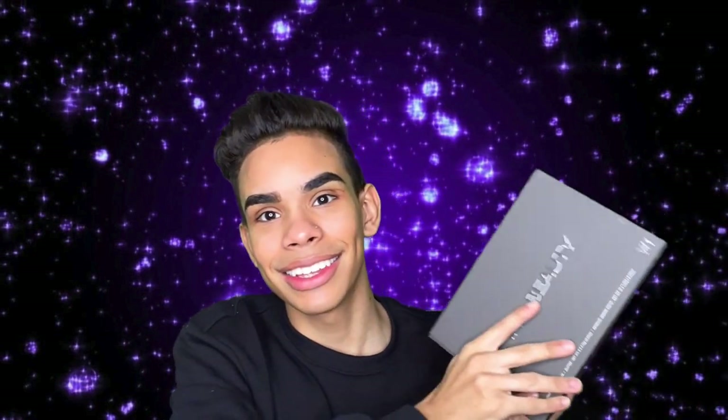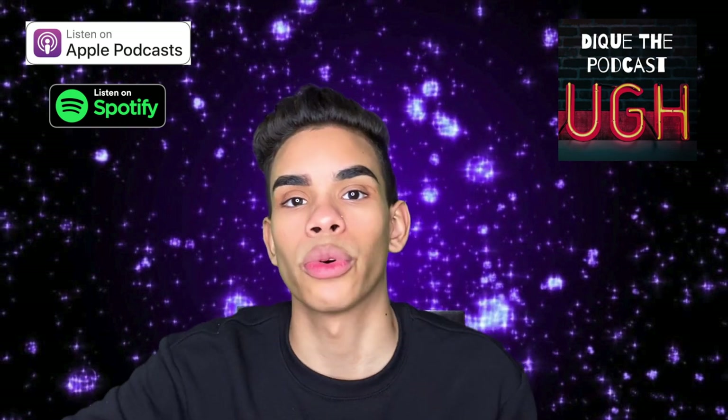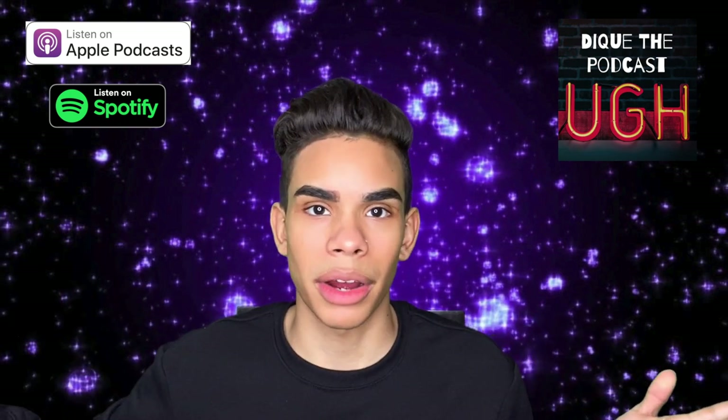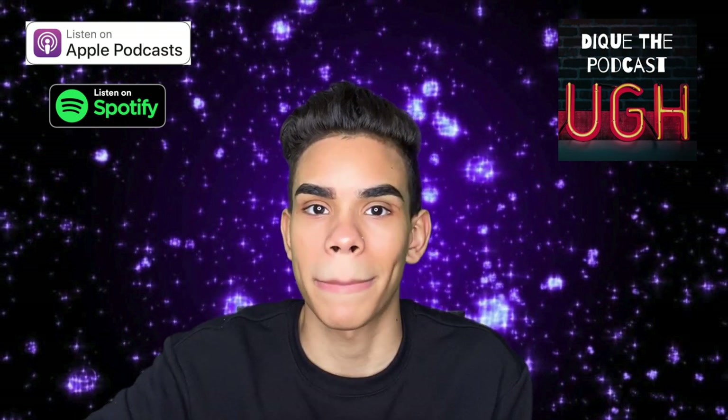I'm probably going to make more episodes of top beauty techniques you're doing wrong, but that was all the techniques for this first video. Hope you guys liked this. We're going to be doing different stuff on this channel and not just reviews all the time. I do have some hot reviews coming, so stay tuned. Make sure you check out the Deke podcast — the link is in the description, available on Anchor, Spotify, Apple Podcasts, and everywhere else. New episodes every Monday. I'll catch you guys on the next one.